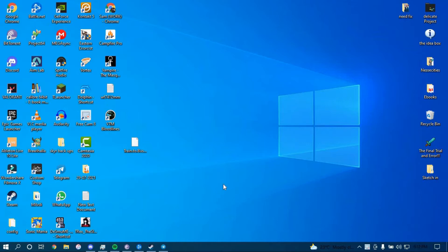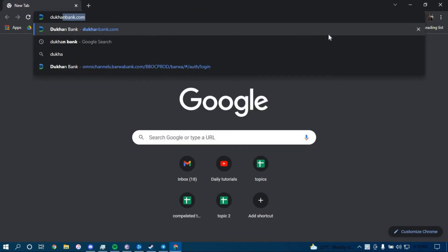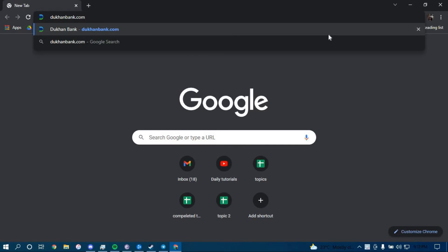First, make sure you have a good internet connection and it's working properly. Then go ahead and open up a web browser. On the search bar, type in dukanbank.com and then press Enter.